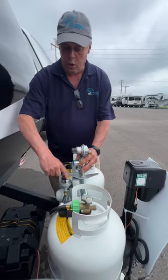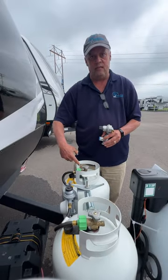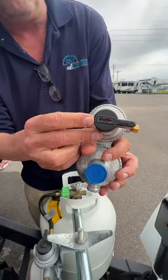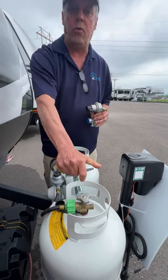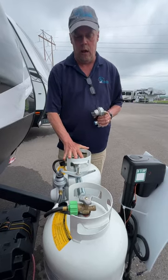So you need to get some propane. You shut the tank, you move the valve over so it's now pointing to the other tank, and the little indicator is going to turn back to green. You take the empty tank off, go fill it, put it back on, connect the hose, turn it on, and leave it. It's going to go and go and go until that tank runs out.